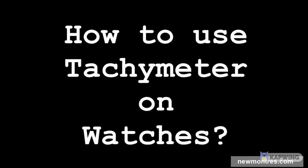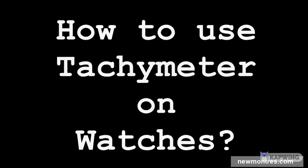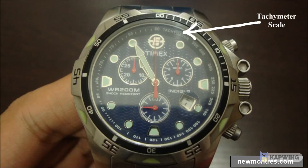Hi, in this video I will show you how to use the tachymeter on watches. The tachymeter is used to measure average speed or distance. Here you can see the tachymeter scale marked on the outer rim of the watch dial.